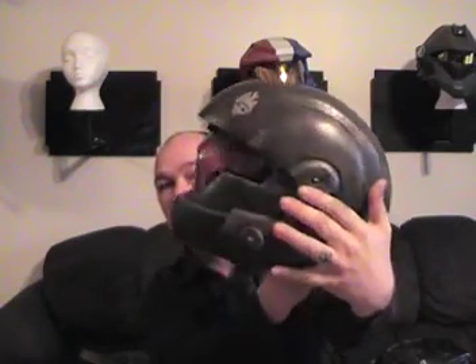Then you have a custom visor. Most custom visors — like your Security, your EVA, and your ODST — are custom visors.